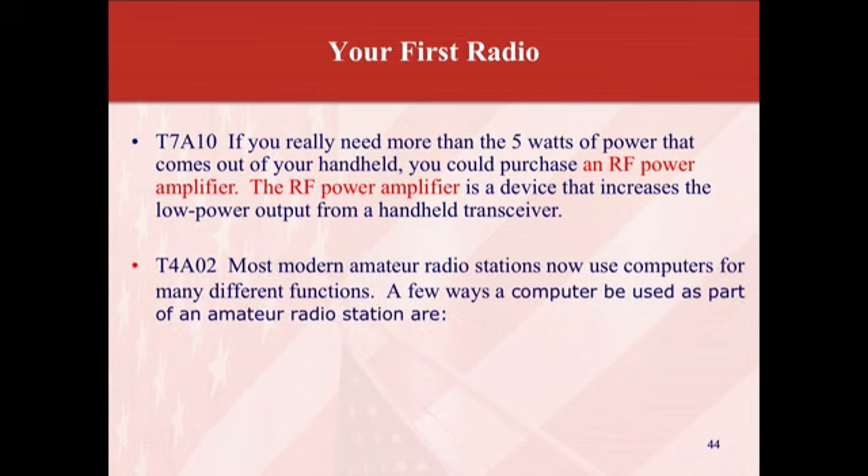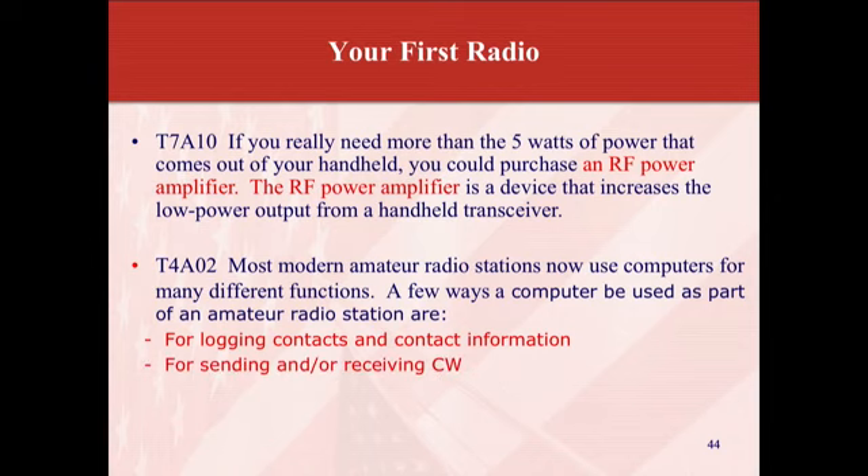Most modern amateur radio stations now use computers for many different functions. A few ways a computer can be used as part of an amateur radio station: for logging contacts and contact information — you can learn a lot about all kinds of different stations — and for sending or receiving CW, and for generating and decoding digital signals such as FT8, JT65, PSK31, and radio teletype.